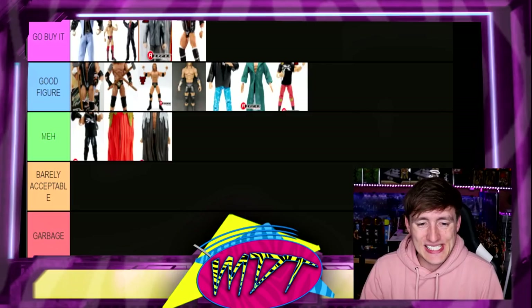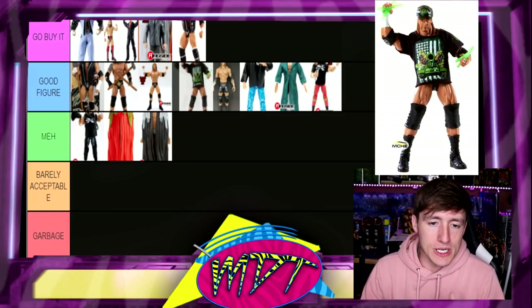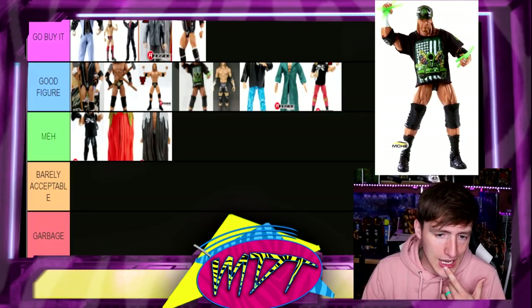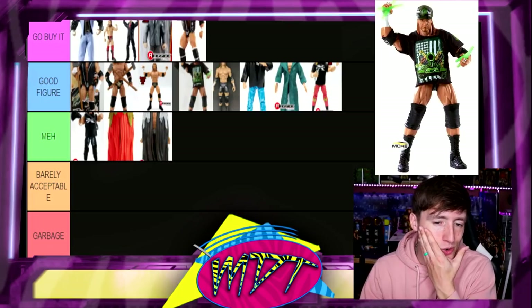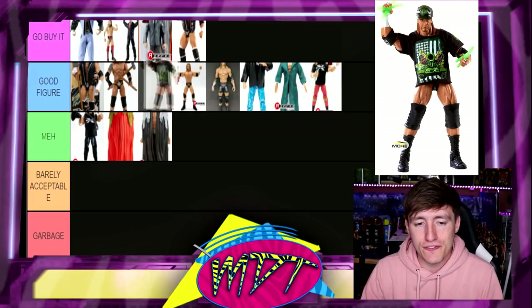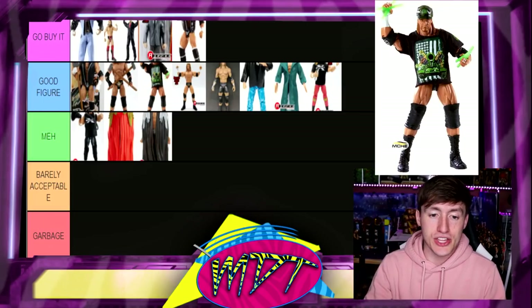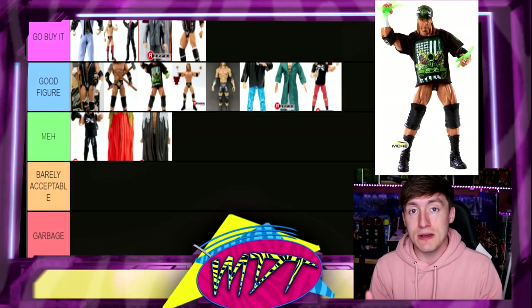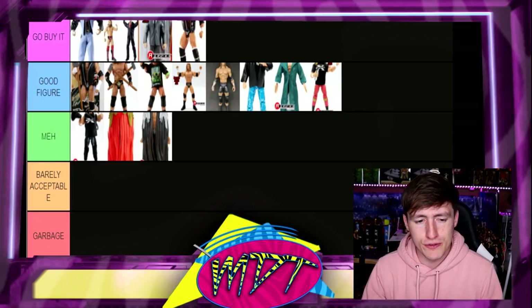Next up, Elite 7. I honestly feel like this figure is kind of overrated. I love the accessories but the head sculpt is dreadful. I don't particularly love the trunks design — they are DX related but not my favorite. I'm going to put this one in Good Figure. I do like its accessories a lot but I don't think it's a must-have. If you have Elite 7 Shawn, maybe pair them up — that's a must-have for your collection — but I'm going to go Good Figure.